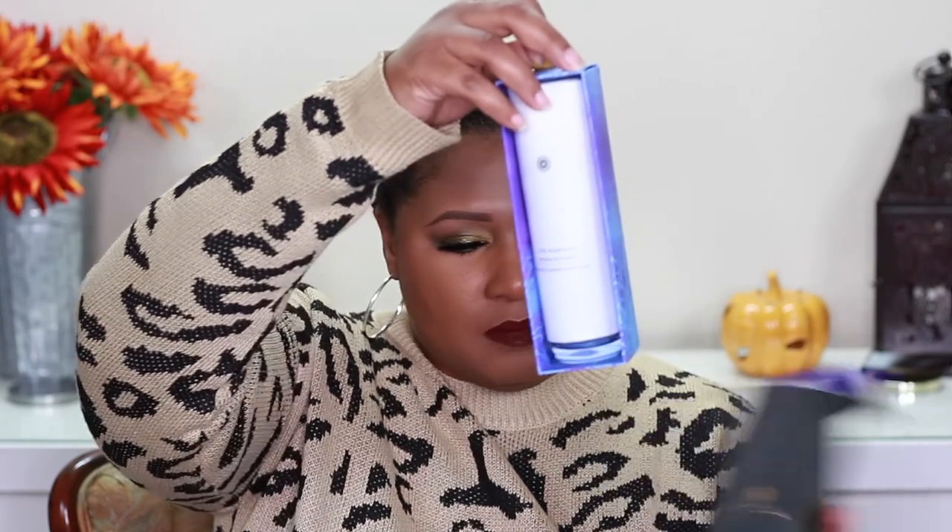Next up is a product that I wanted to try out for so long — this is the Tatcha The Essence. I've heard Genevieve and a few other people that I watch for skincare rave about this, so I decided to go ahead and use the sale to try it out. Pretty packaging! You guys are getting my first impression — I just popped the seal. You're getting 5.1 ounces of product. My skin has been dehydrated and I cannot wait to start incorporating this into my skincare routine. Comment down below and let me know if you've tried it before.